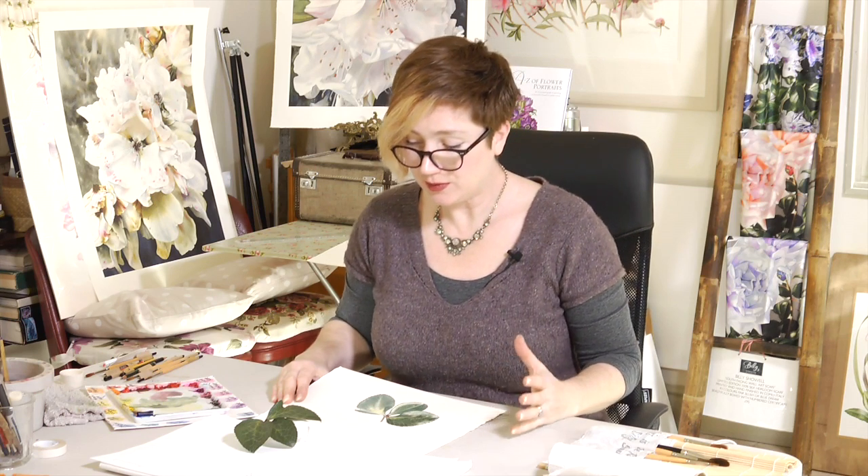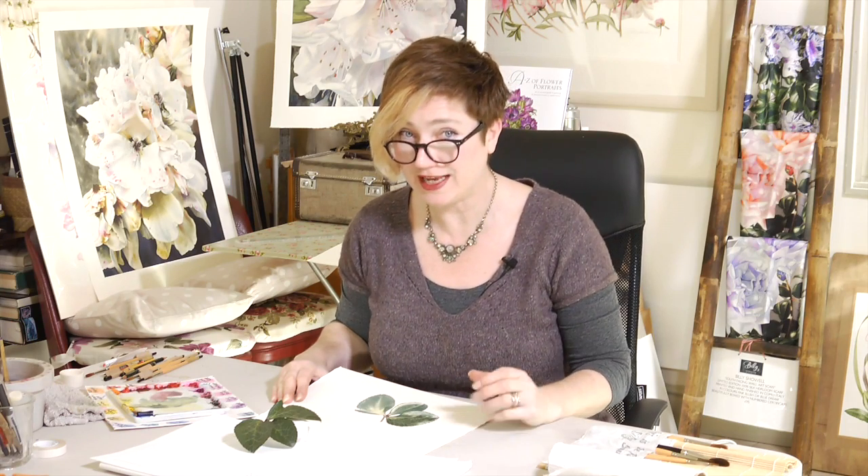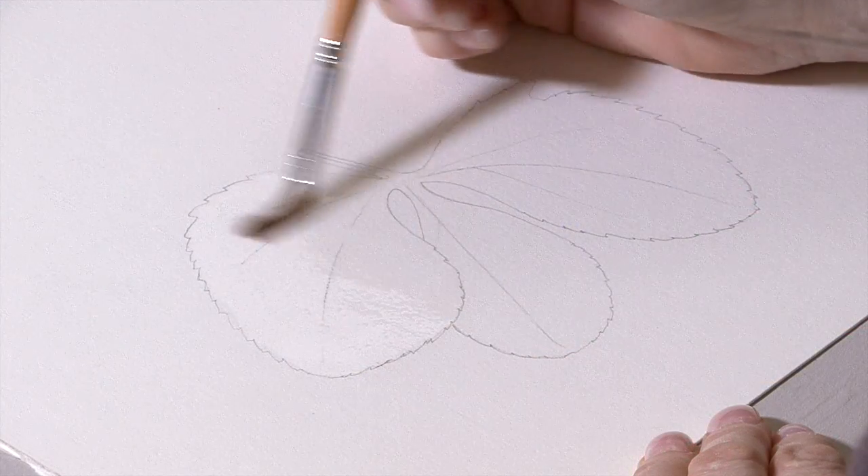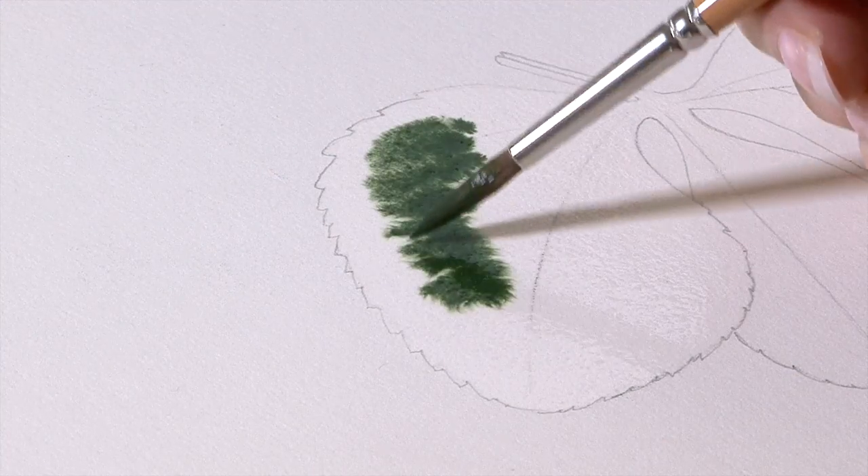Hi, this week we're going to do a leaf in detail, and it's going to be one of those leaves that everybody always asks me for, which is a hellebore leaf. Now I know we've done hellebores before, but this is a leaf that has a lot going on, so it's quite an intense project and we've got lots and lots of detail.